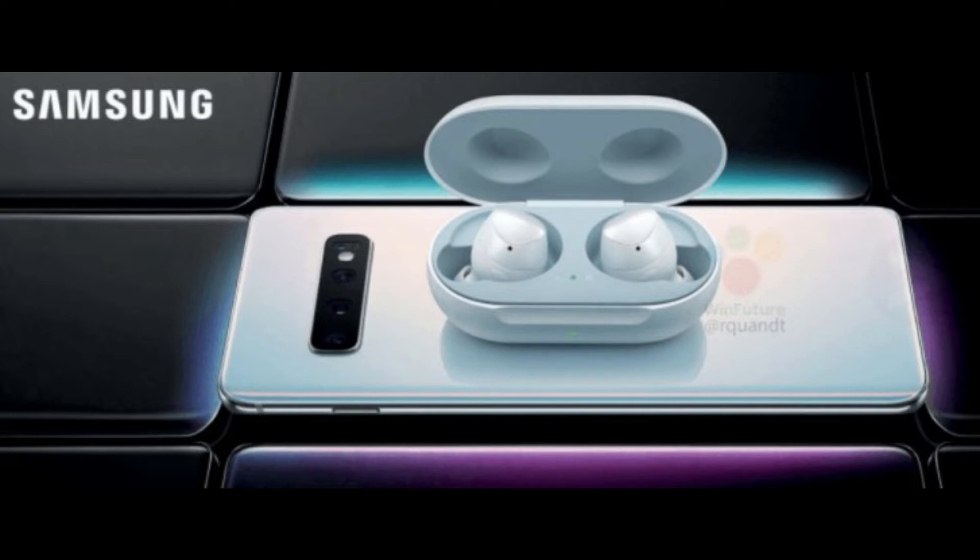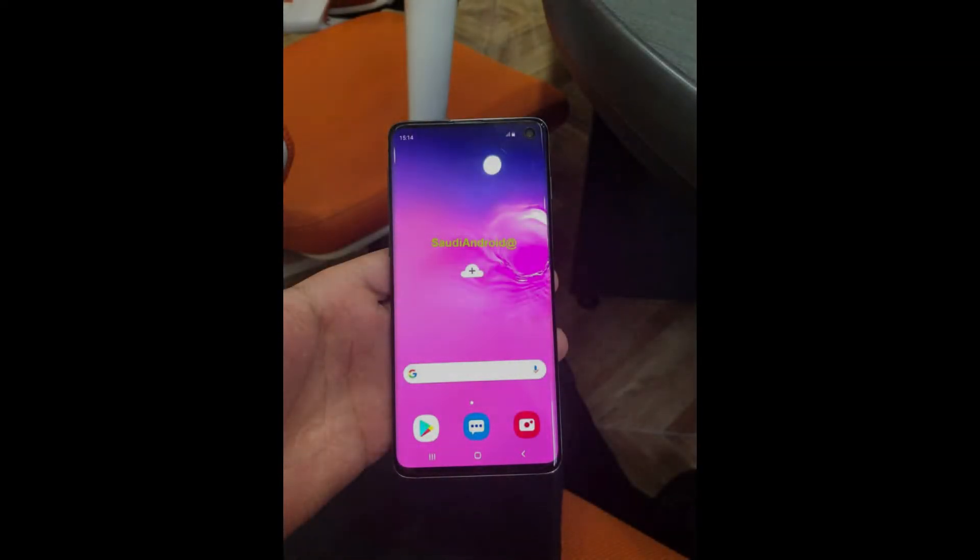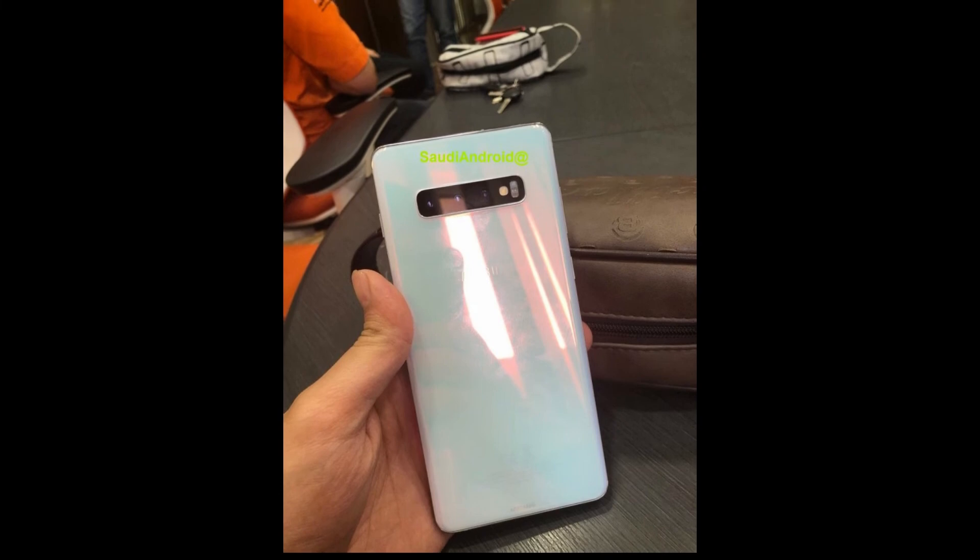The Galaxy Buds appear to be the new wireless earbuds from Samsung and will be launched at the same time as the Galaxy S10. In the picture, we can see the Galaxy Buds sitting on the back of the Galaxy S10, clearly suggesting the new feature. The buds are rumored to cost around 150 euros and are positioned to compete directly against the Apple AirPods.